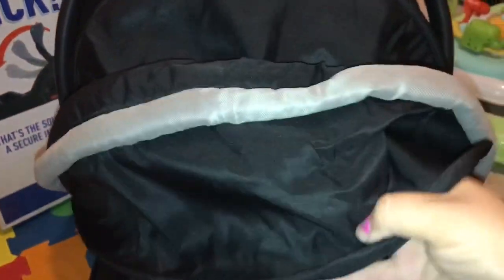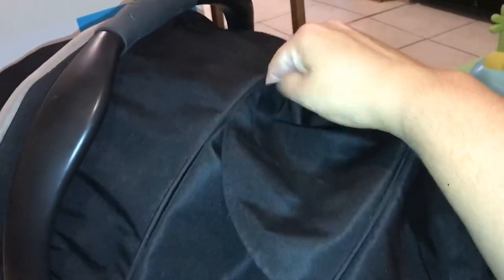First of all, this awesome canopy — look at this canopy. It is so nice. It's like an oversized canopy and it even has this little window. Let me put it back here so you can see how much it covers; it covers very, very well. This is the whole back and here is the little peekaboo window. It's just mesh — there's no plastic here, it's breathable mesh. There's a little piece of Velcro there.